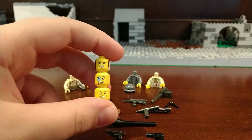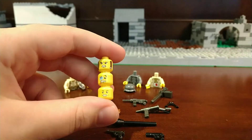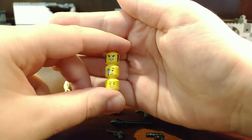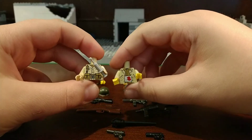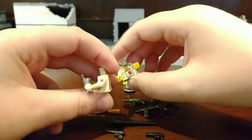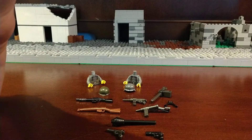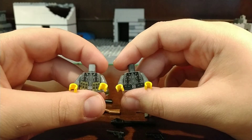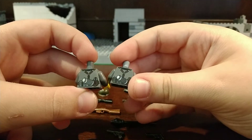I got three heads: the wounded head, the chin strap head, and the teeth head. I got two American torsos, one Medic torso, and one wounded American torso. The Medic has sidearm printing, and if you come to the back there's some nice printing. I also got two Germans — one MP40 pouch and one normal German. They also have double-sided printing.